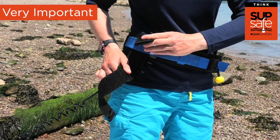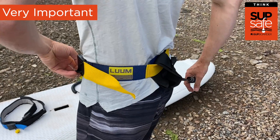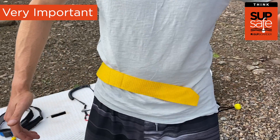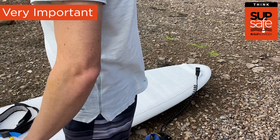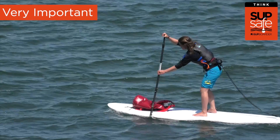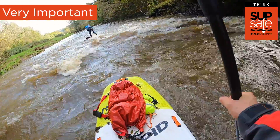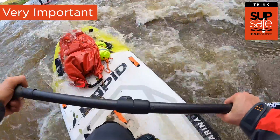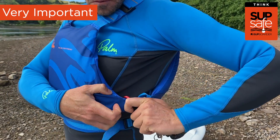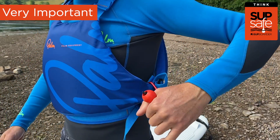The third way to attach your leash is with a waist quick release. This is basically a belt with a quick release attachment which goes around your waist, and the Velcro fastening of your leash attaches to it. Pulling on the quick release toggle around your waist quickly releases yourself from the leash and your board. We recommend this leash attachment when paddling in any kind of moving water, from slow moving rivers and estuaries to quick tidal flows or white water. It's best paired with a coiled leash to keep it out of the water. It's essential you know how to operate your quick release — practice it on dry land first so you feel comfortable using it in an emergency.